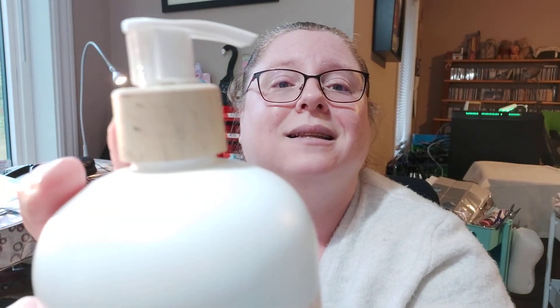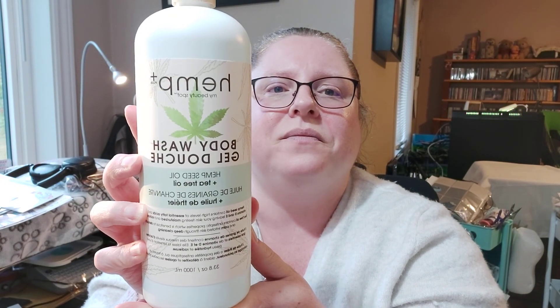I don't usually do body wash and stuff like this, but I found this — it's called Hemp Plus. It's from Dollarama and it's four dollars for 33.8 ounces or a thousand milliliters. I like the packaging too — it looks a lot like a wood product. They also had it for hand washing, but I like large body gel because I don't have to shop for it all the time.